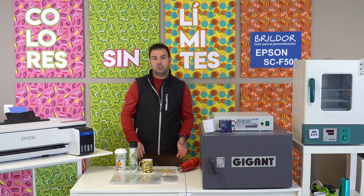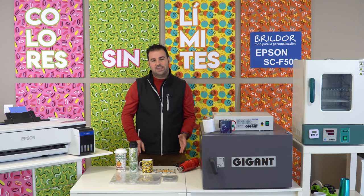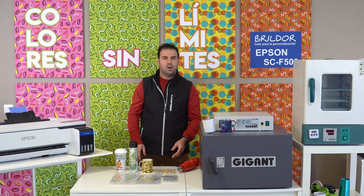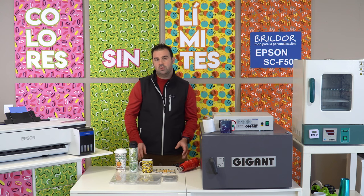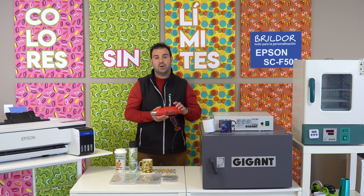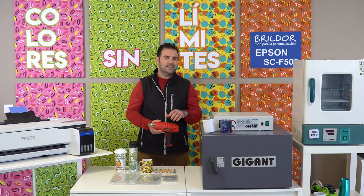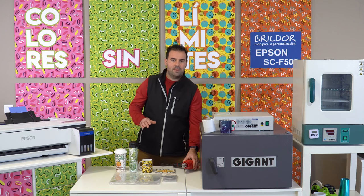Many sublimation items are challenging to print because of the different shapes and sizes. Most of the time, it's necessary to use a vacuum oven and clamps without jigs. But with heat shrink bags, you'll be able to sublimate a wider range of products, and all you need is a heat gun and an oven. These bags or wraps are available in different sizes, depending on the object you want to print.